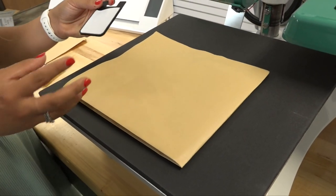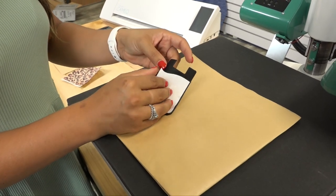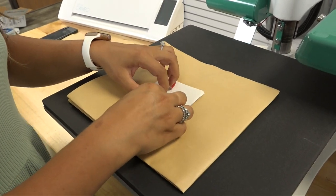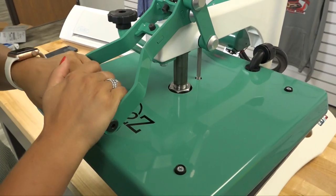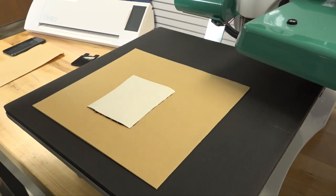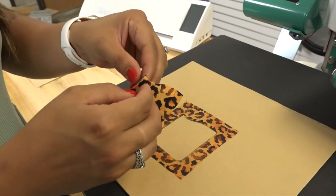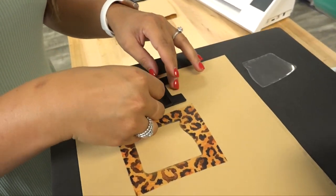Another really cool accessory you can offer for sublimation is a card holder for cell phones. It has a little insert of polyester fabric that we can sublimate — I'm just going to take my pattern and place that right on top and repeat those same sublimation steps. You can see that it is completely sublimated. Now all you have to do is remove the little carrier on the back that saves the adhesive and it can now be inserted into the card holder.